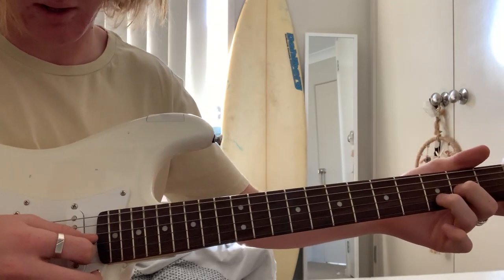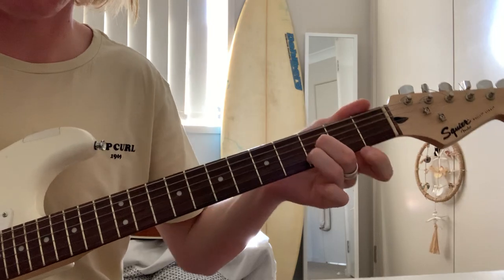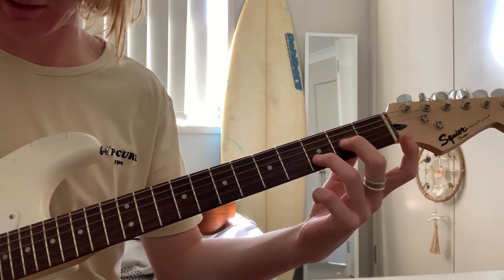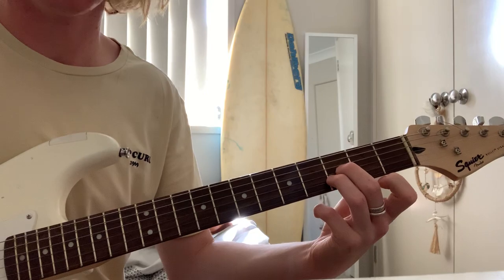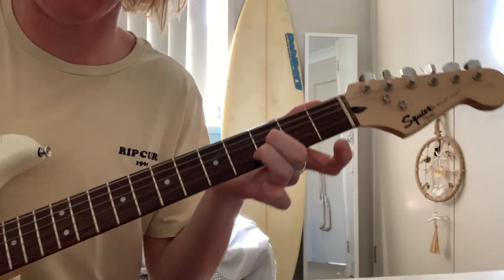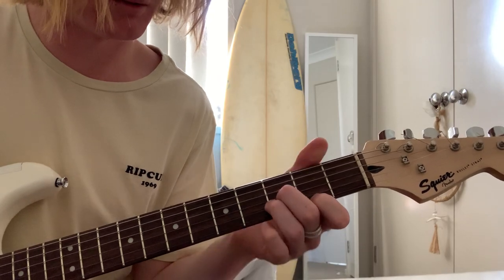You want to do this twice. And then just slide that middle finger up one fret to be with the ring finger, like this. So you do this position twice, this position once. And after the first time, you want to get your pointer finger right here — just keep it on there for one or two.